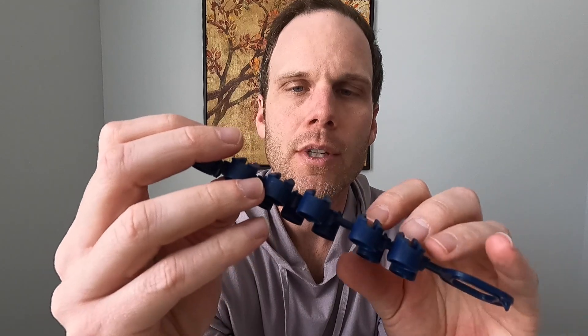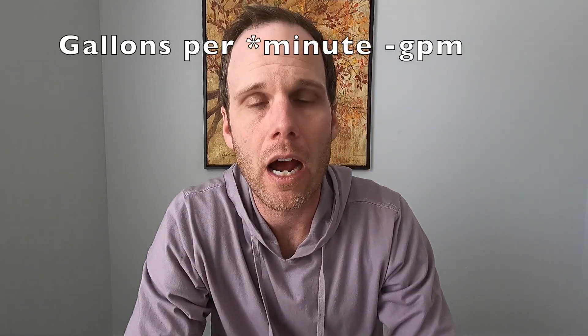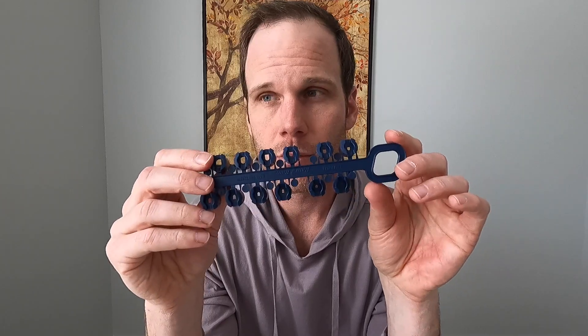Each nozzle has a number on it — starting at 1.0, 1.5, even 3.0. You might think that's gallons per hour, but that's not always the case. You'll want to refer to the Rain Bird chart showing flow rates in gallons per minute for each head. There are a lot of factors: for instance, a head covering 180 degrees versus one covering 90 degrees in a corner — the corner head makes twice as many passes, so it delivers twice as much water unless you adjust nozzles accordingly.